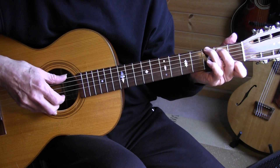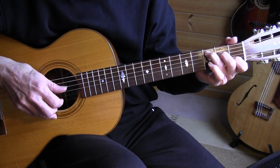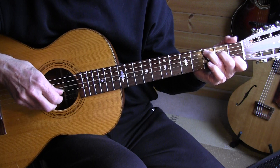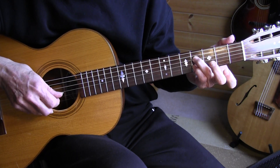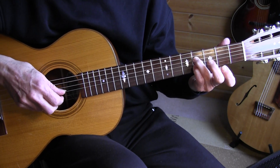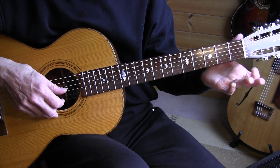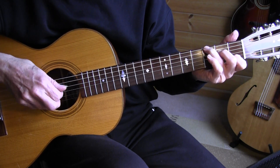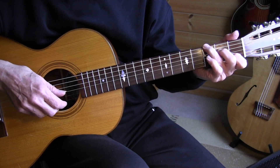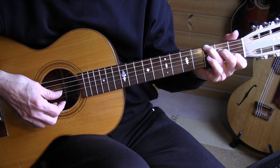G7 and then C. In the 12th measure, G7 — pinky and 3rd finger on the 3rd fret, 2nd fret, 4th fret — move up: 3rd fret, 4th fret, open. And again in C, the bass goes from string 5 to 4, then 6 to 4. So that was the 13th measure.